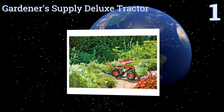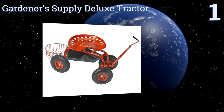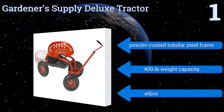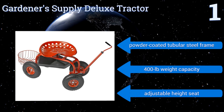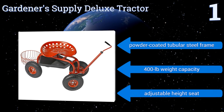Coming in at number one on our list, the Gardener Supply Deluxe Tractor features inflated tires that won't get stuck in soft soil and a swiveling chair for added mobility while tending plants or painting in low areas. Its rear basket accommodates a five-gallon pail and it can be pulled along like a wagon. It boasts a powder-coated tubular steel frame, a 400-pound weight capacity, and an adjustable height seat.